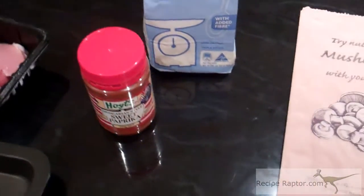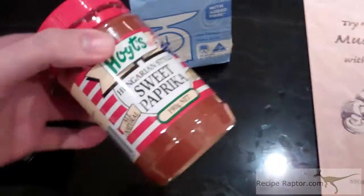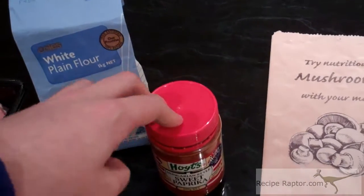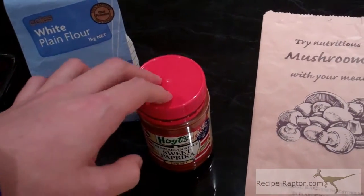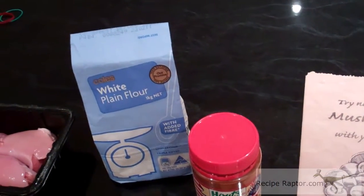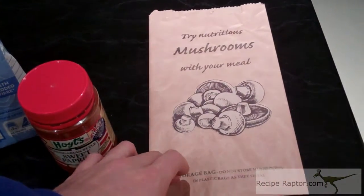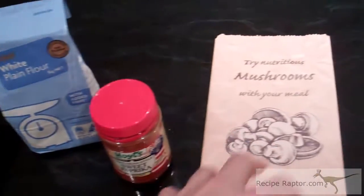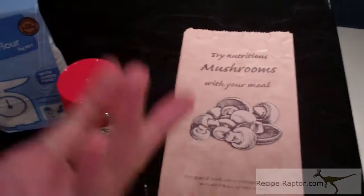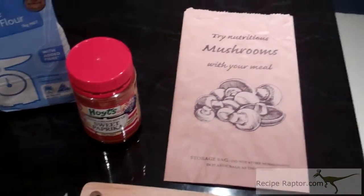The first step is to get your four pieces of chicken. You have to make the batter out of paprika and white flour. You need about one tablespoon of paprika to maybe three or four tablespoons of flour. Put these two ingredients — the paprika and the flour — in the bag, then put the chicken in one at a time and coat it by shaking it around in the bag to cover it with the mixture.